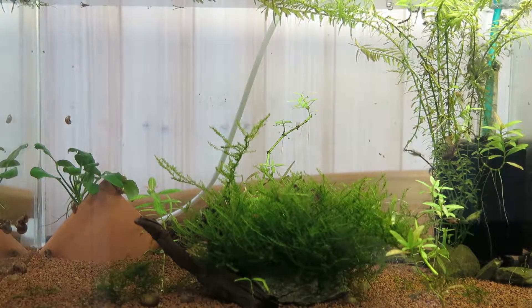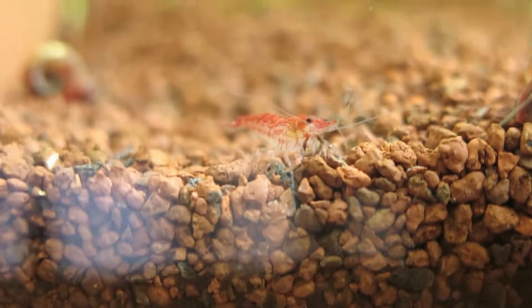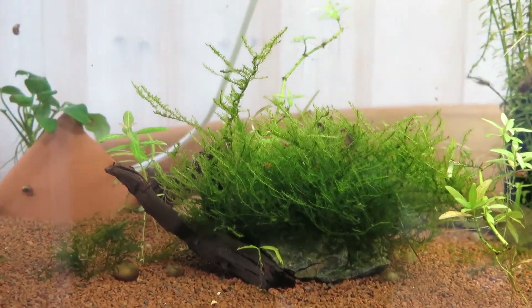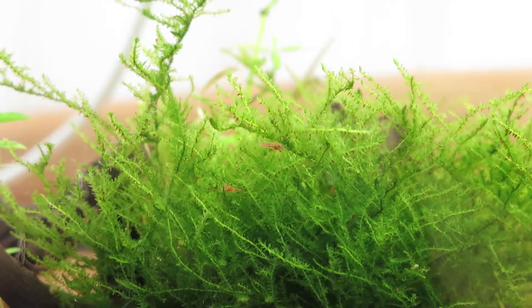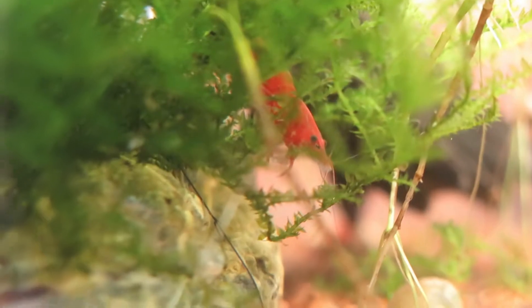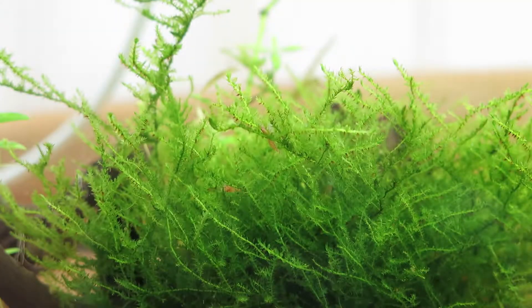Right next to the other tank we have another 6.5 gallon or 25 liter tank with some Neocaridina davidi — I'm not sure how to pronounce it, I'm really sorry. These are red cherry shrimp actually. In the middle we have a big chunk of moss and if you look closely you can see some right there — these are males. I have a big red female in here and many, many juveniles, or baby shrimp, and some ramshorn snails. I absolutely love the color of these shrimp.